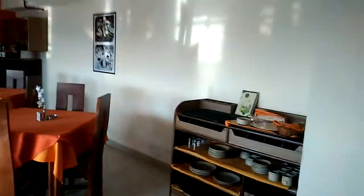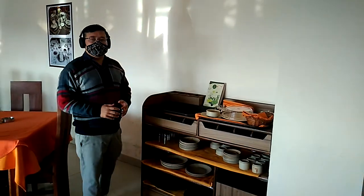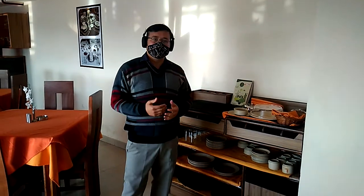Hello, dear students. In today's practicals, we are going to learn about how to handle or how to carry the tray.